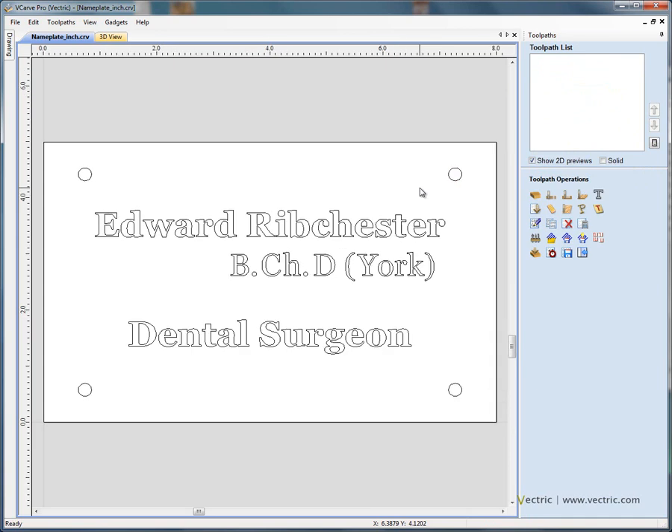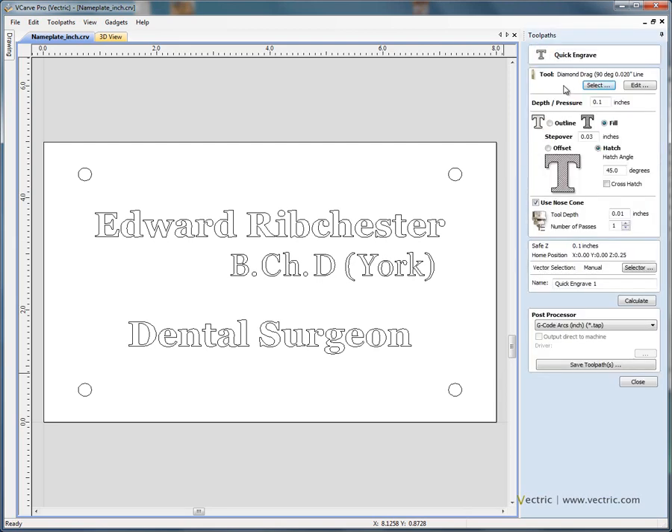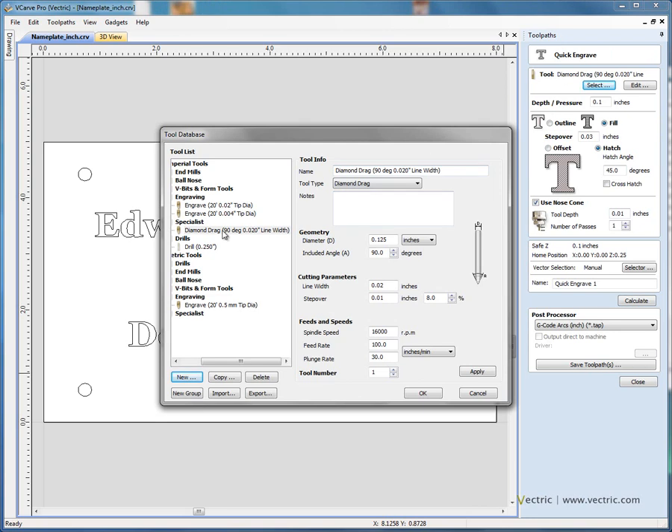Press the letter F to scale the view to fit. The quick engraving toolpath functionality is the last icon on the first row of the toolpath operations menu. If we open the form, first of all we select the tool that we wish to use. We've got an option here — we can use engraving tools, such as a 20 degree, very pointed cutter, 4 thousandths flat, or we could use a diamond drag tool.